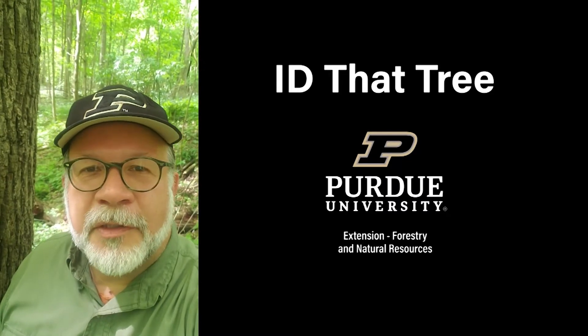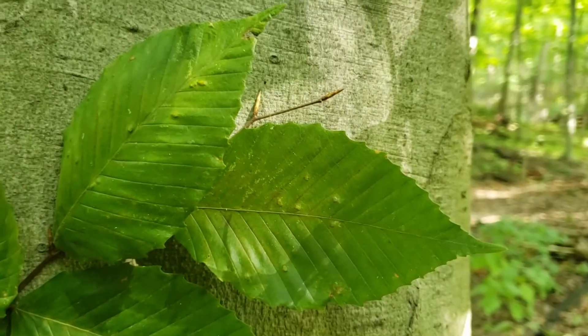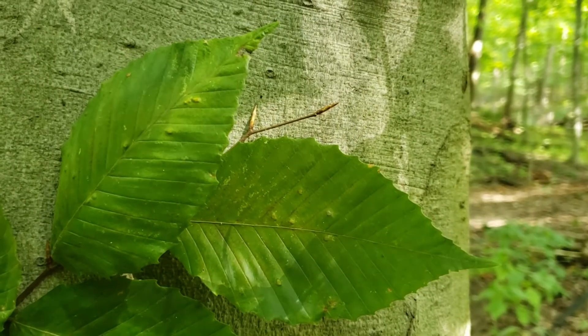This is Lenny Farley, Purdue University Extension Forester. Now let's ID that tree. On this edition of ID that tree we're going to introduce you to American beech.